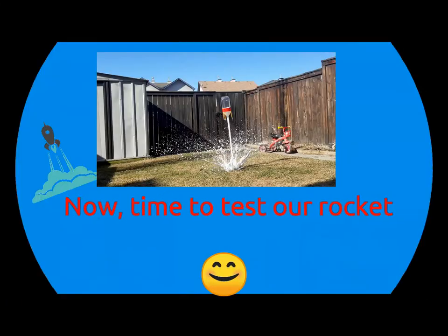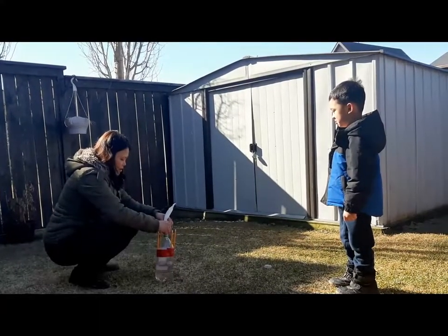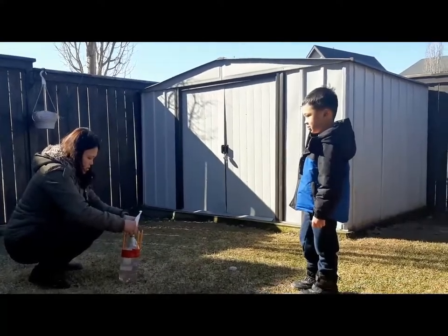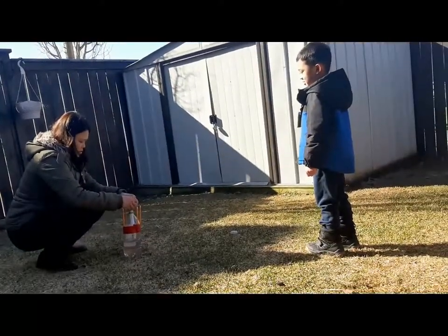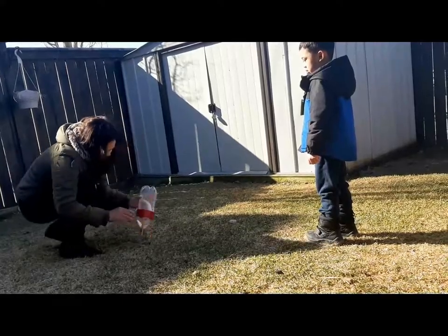Now it's time to try it outside. Once it's inside, close it with a cork.